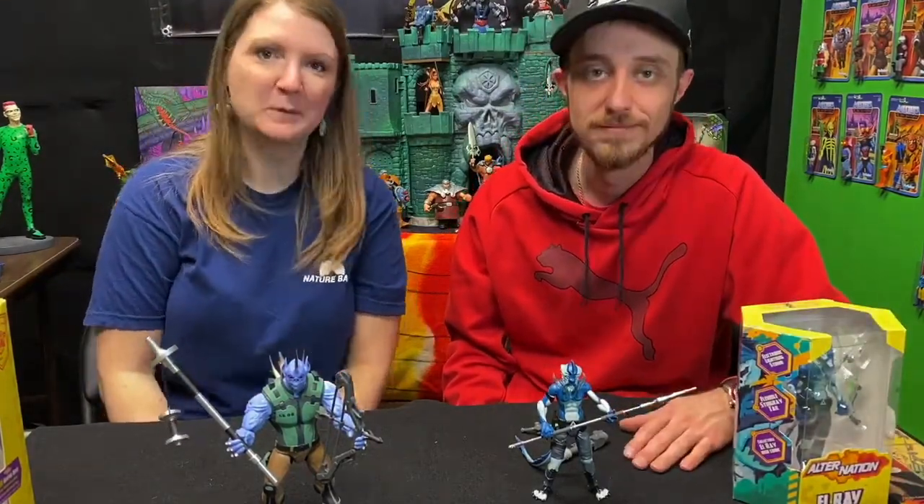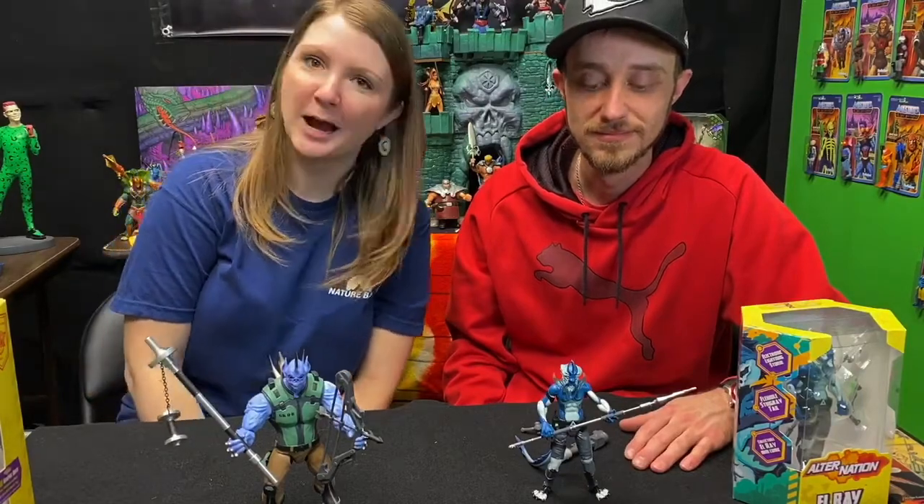Alright, well thank you so much for watching. Hope you enjoyed our review. Please like and subscribe and we'll talk to you next time.